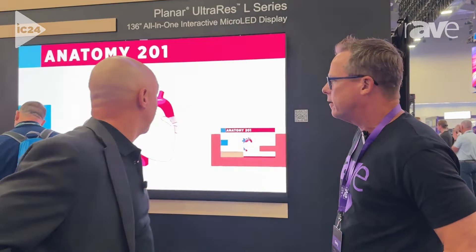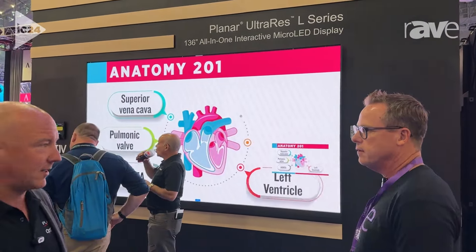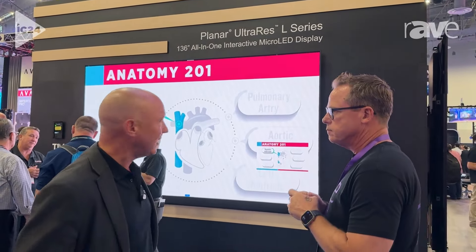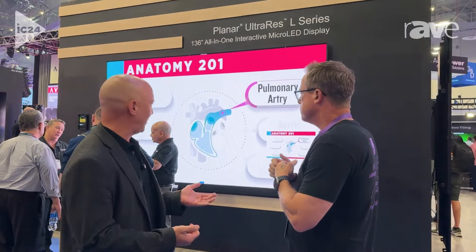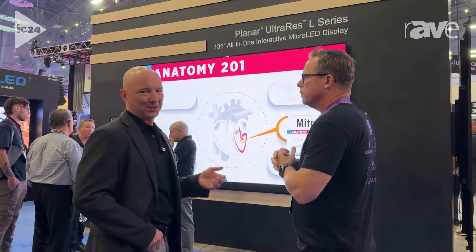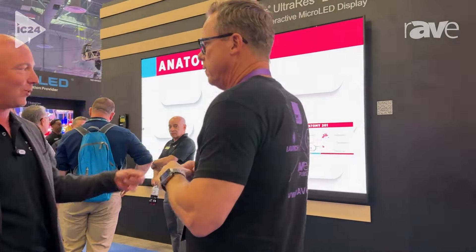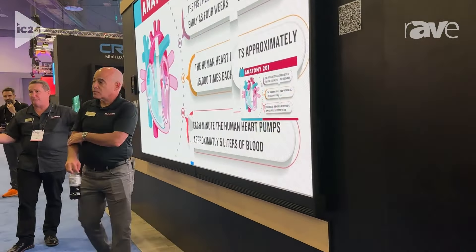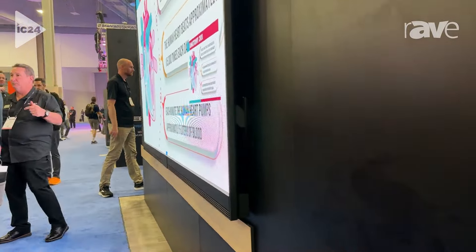This is our new UltraRes L. It's an all-in-one — obviously there's a lot of interest in all-in-ones. It's a category of LED that's growing very quickly. As you'd come to expect from Planar, we've done it right. Very high brightness, single power cord — which is unusual, a lot of them have two power cords. This is a touch interactive screen. This is 136-inch. We have multiple sizes already, and even more on the way.